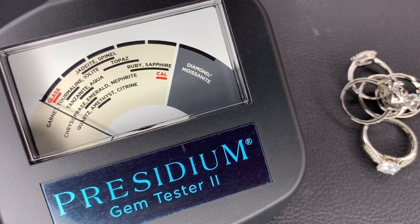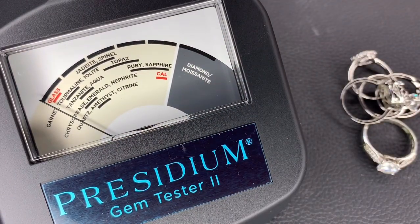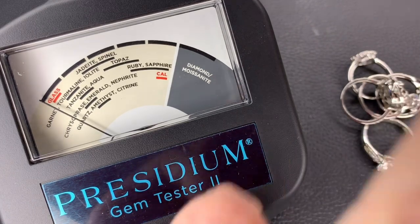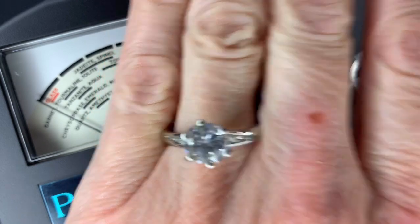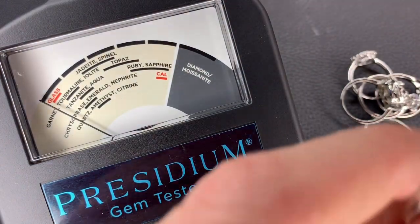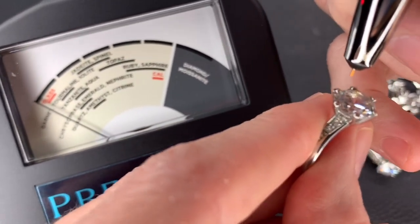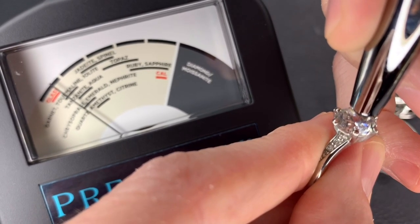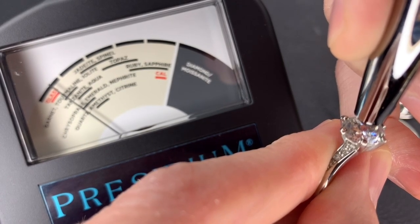This one is on Poshmark also. I'll put it on my finger so you guys can see. That one almost looks blue under this light. It's probably just glass, but it doesn't hurt to check. I'm just pushing down on the stone. Yep, it's glass. I shook my phone so I'm going to do this one again.